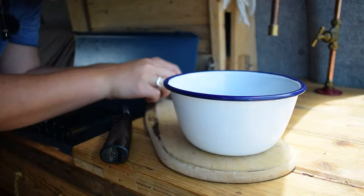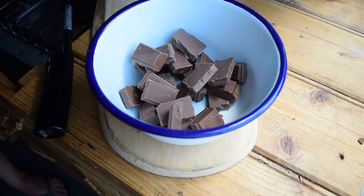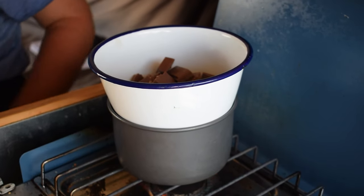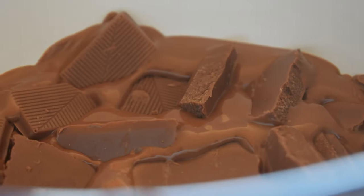Now we're on to making the cheesecake mixture itself. First we're going to melt the chocolate — normally at home I'd use the microwave quite gently, but no microwave in Flora. So I'm going to place all of the chocolate into an enamel metal bowl — make sure it's enamel, metal, or glass, please don't use plastic — and pop it over a pan of hot water, making sure the bottom of the bowl doesn't touch the surface of the water. That'll gently melt the chocolate. A bit cheffy, but needs must for making a chocolate cheesecake.